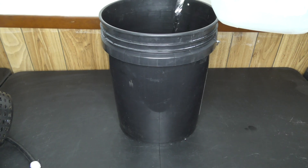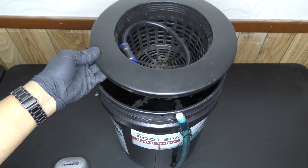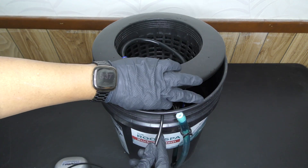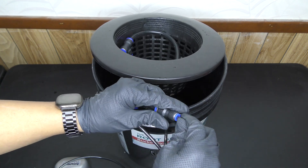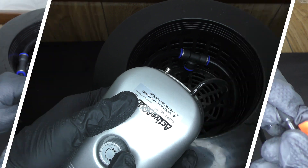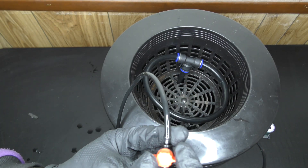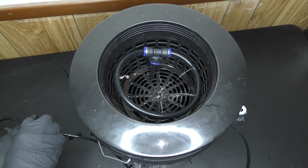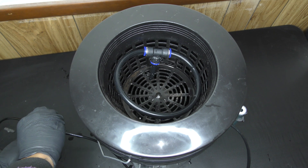Now we're gonna test it by filling this bucket with a few gallons of water, then install our new drip ring. I'll run the line that connects to the air pump, then install the shutoff valve and connect to the air pump. The shutoff valve lets us control the drip rate, which is crucial so we don't end up drowning those young plants.